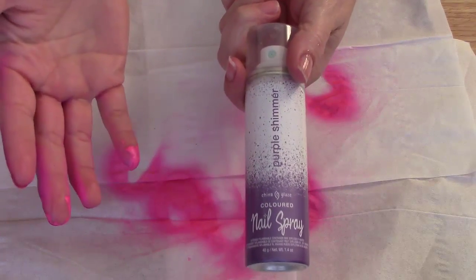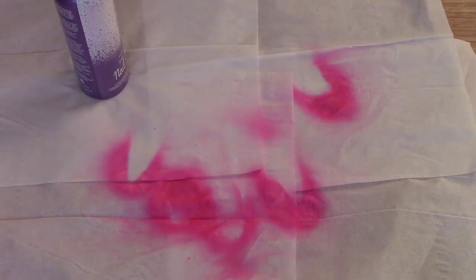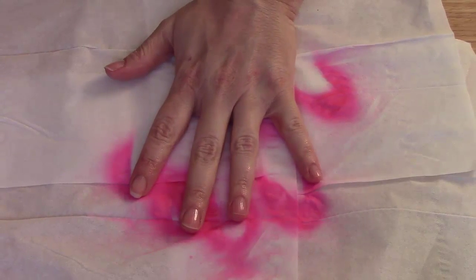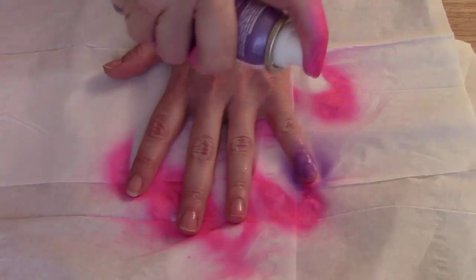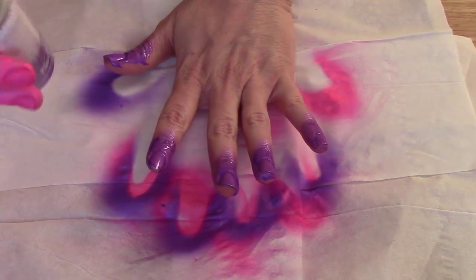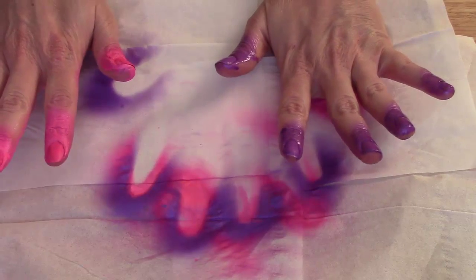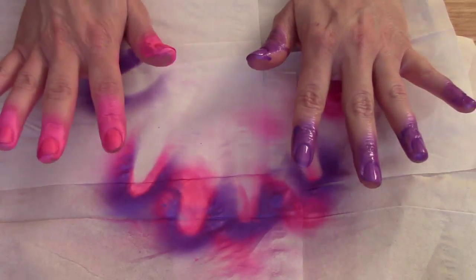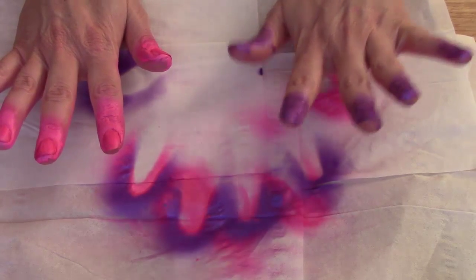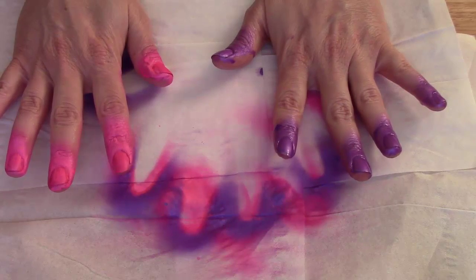The color in the China Glaze one is called Purple Shimmer. The China Glaze one smells really good — it kind of reminds me of men's cologne, it smells amazing. The Purple Shimmer actually applied a little bit better than the pink Nails Inc one. I'm going to let this dry for just a minute.